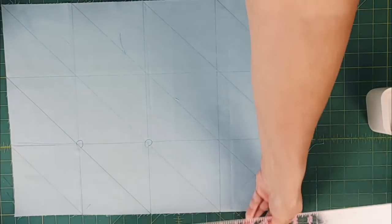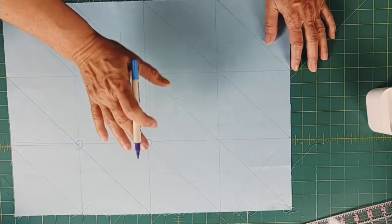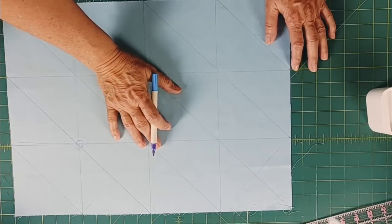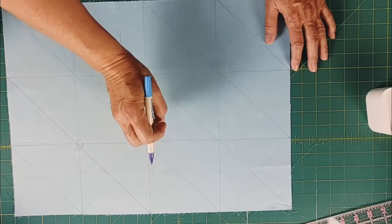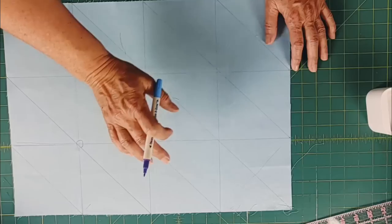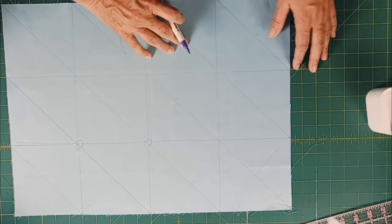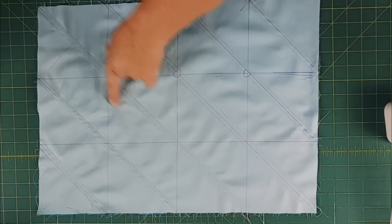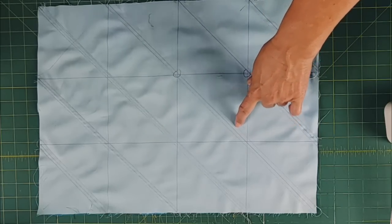I'm going to put some pins in and then sew a quarter inch on each side. With a five inch square I should get a four and a half inch half square triangle. I want to make sure my seam allowance isn't too large or I'll lose the finished size I want. So I'm going to take a scant seam — just shy of a quarter inch. All my diagonal seams are sewn a quarter inch on each side of the diagonal lines, so from seam to seam it's just shy of a half inch.